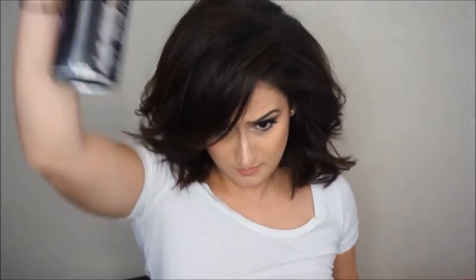If you prefer less volume then you can definitely skip this step. The great thing about this hairstyle is that it will work with all hair lengths. Just give it one last spritz of hairspray, play around with it and style it the way you like. For me the messier the better. I hope you guys enjoyed this video — thank you so much for watching, I'll see you all next time.